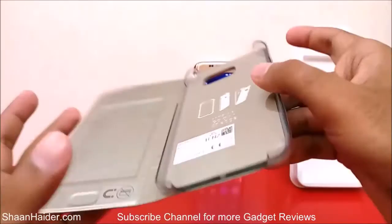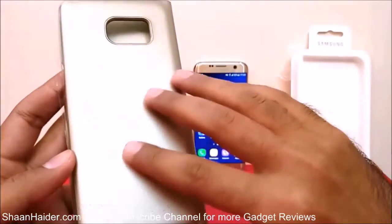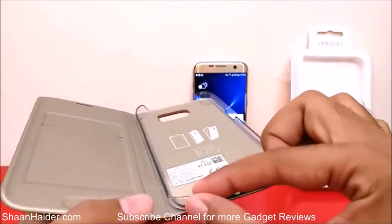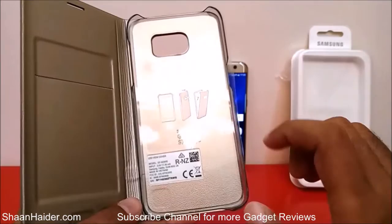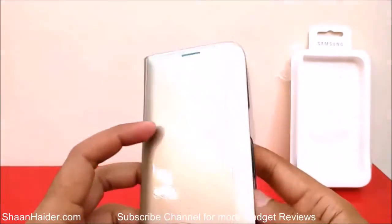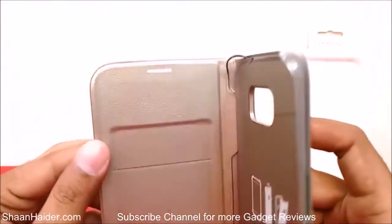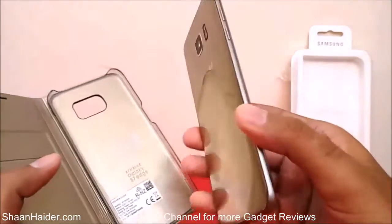There is dual protection — on the back side we have the outer material used to build the case, and after that there is the hard plastic case where we place the device. So there is dual protection for the back side of the Samsung Galaxy S7 Edge. For the front side we have the flap, which is really thick and looks very durable.